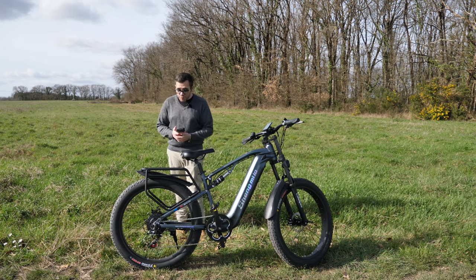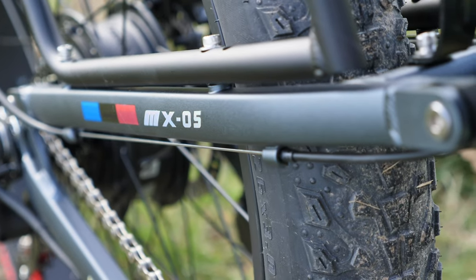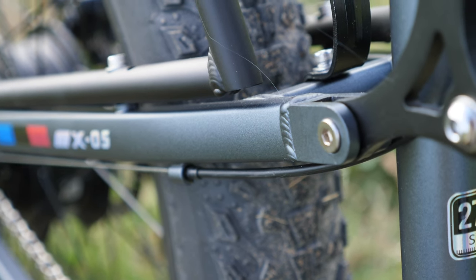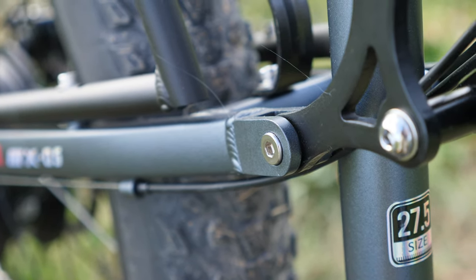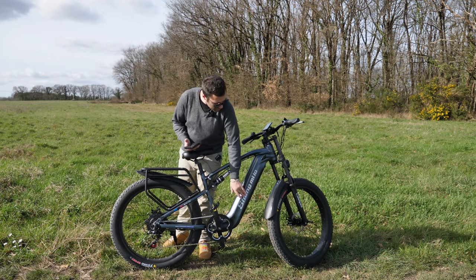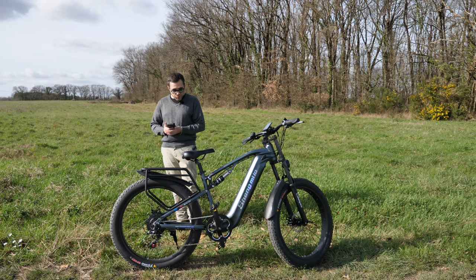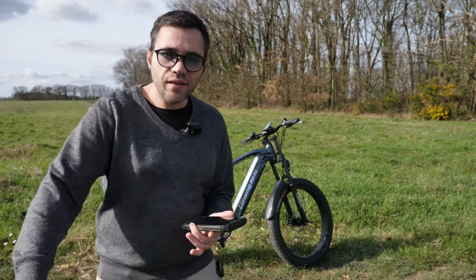Aluminum alloy frame — and as you can see, the design is stunning. As I said and I'll repeat it: the bike is super beautiful. It's truly one of the most beautiful bikes I've seen. I love the little reflective hologram stickers. It's really magnificent. I think I've covered everything on this bike — now it's time to go for a little ride. Let's go!